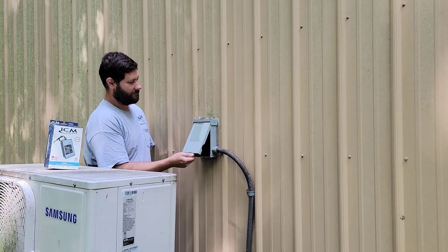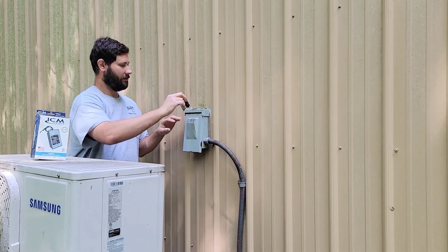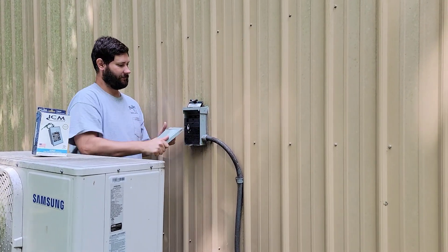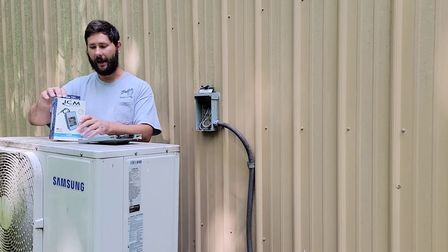First step: turn the breaker off and unplug the disconnect. That way we can install the device and not get shocked.